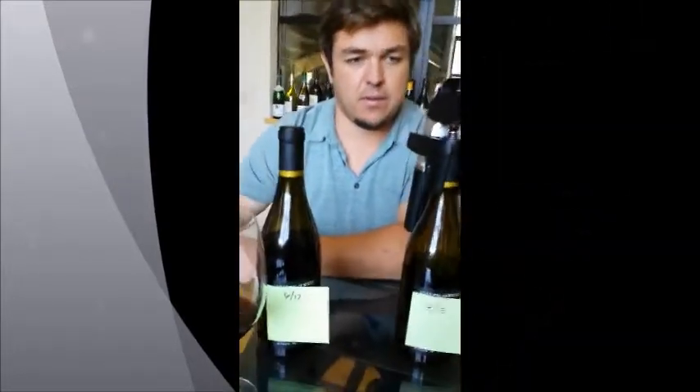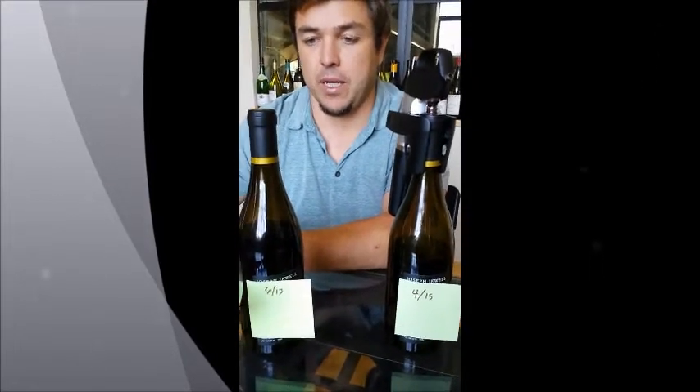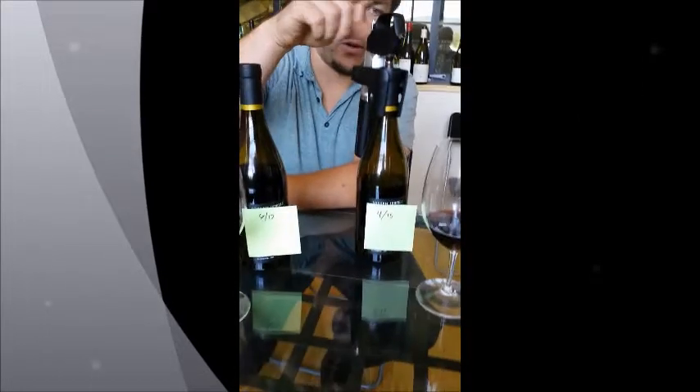He opened the same wine two months apart. I opened and poured probably two ounces out of this bottle on the left — well, it's on the right for the viewer — two months ago.